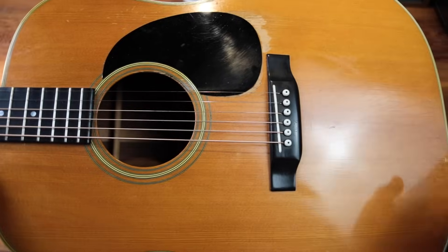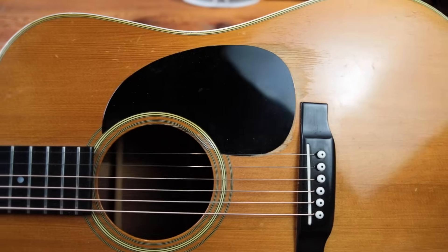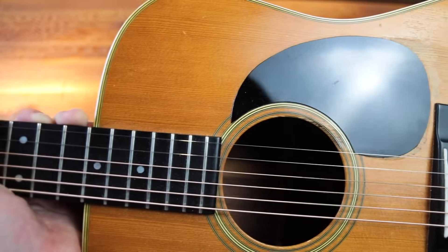So that's the top. There is really good checking in this finish. There's a good amount of wear up here, but this guitar has some really fun vibe and mojo. You can see that the pick guard has been swapped for sure.